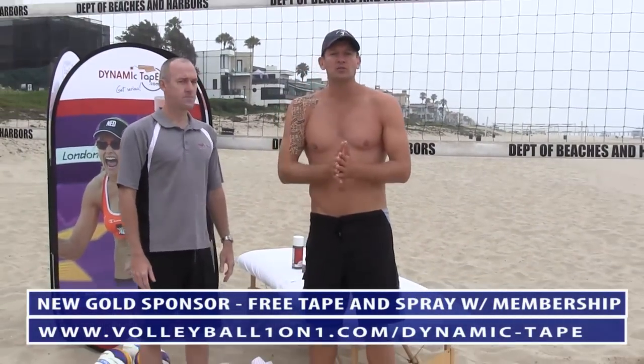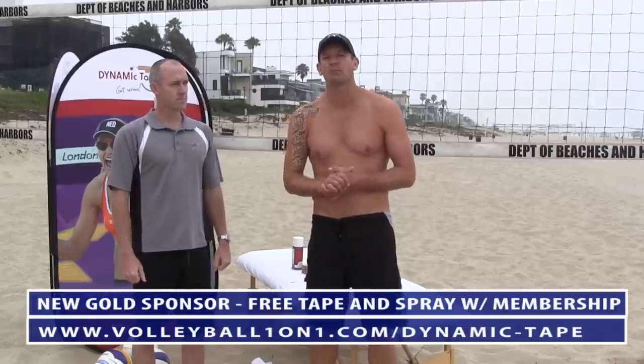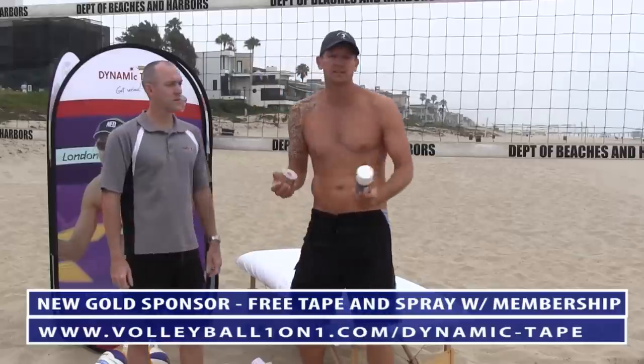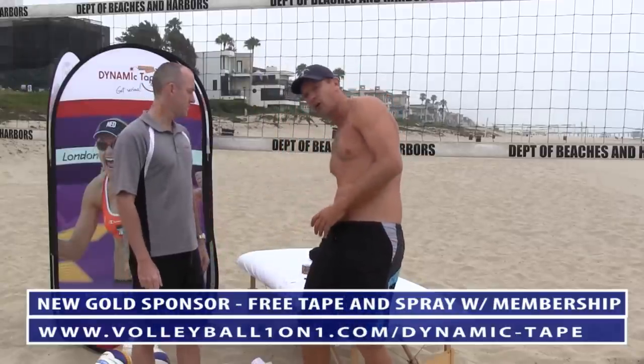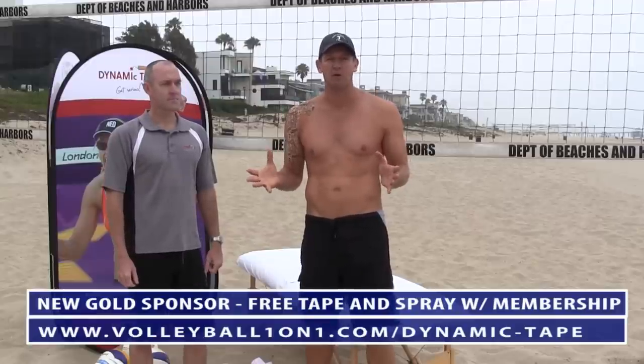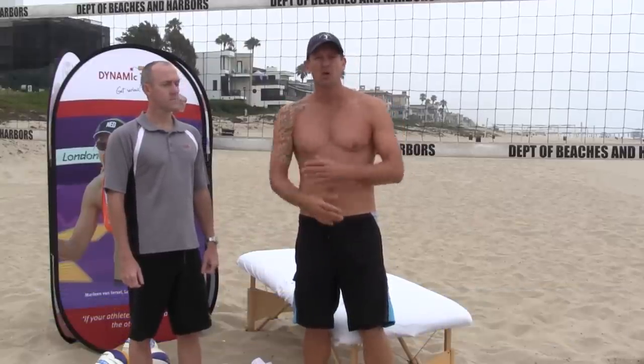For those of you that are interested and looking for a sample of this, we're giving this away at Volleyball 101 — a sample of the tape as well as the sticky spray. Make sure you check it out at Volleyball 101. We've also shot some other videos for other injuries around volleyball, as well as some ways that you can use dynamic tape to improve form and technique. Make sure you check it all out. Thanks.